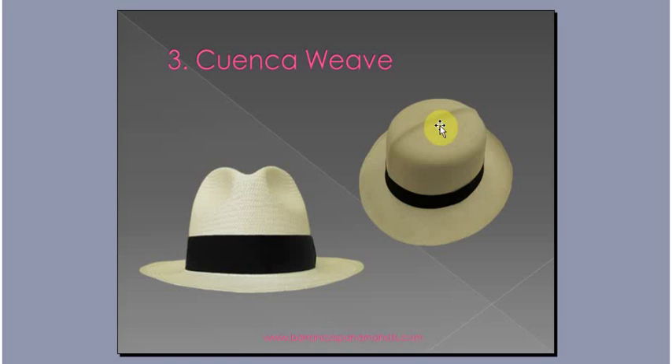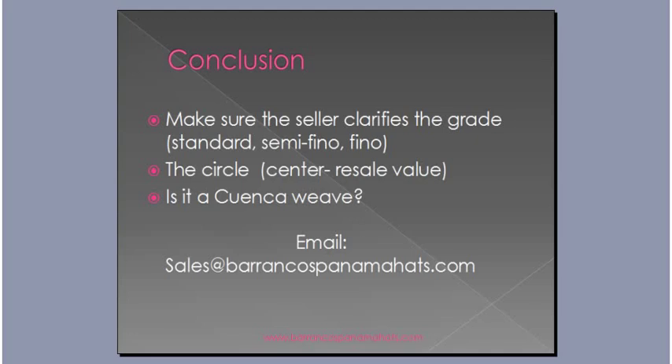Make sure that when you are shopping for a Panama hat, the grades are being listed and whether it's a Cuenca or Breezer Weave, so you know if it's a good deal or not. This has been a quick tutorial on the difference between a Cuenca and Breezer Weave. The most common grade formula out there is standard, semi-fino, and fino. The standard is your basic Panama hat, and as the grades go up to semi-fino or fino — meaning semi-fine or fine — the prices go up as well. The circle is what determines the resale value and quality of a Panama hat. If you're going to spend more money on a Panama hat, go with the Cuenca Weave instead of a Breezer Weave.